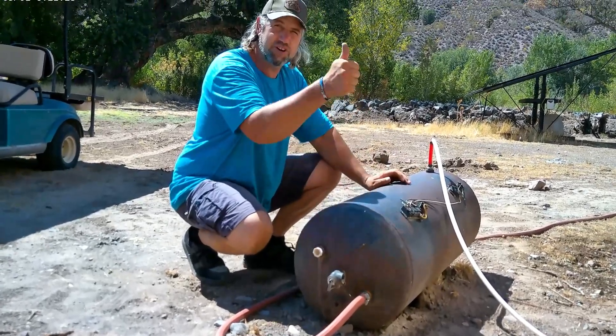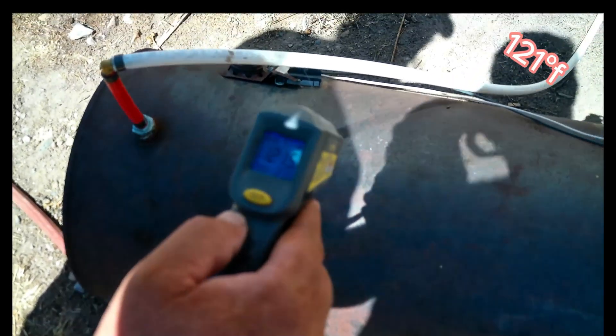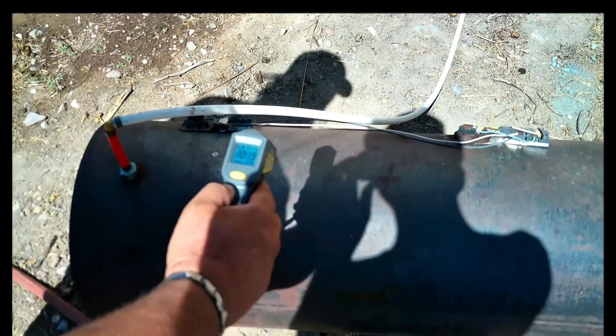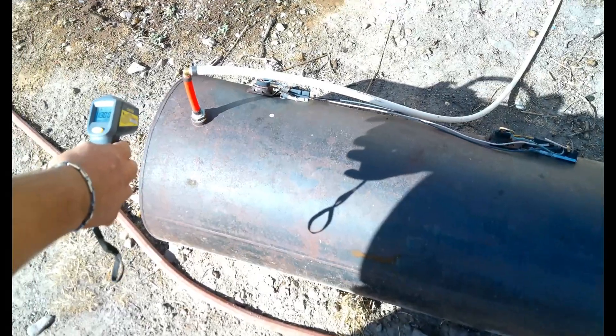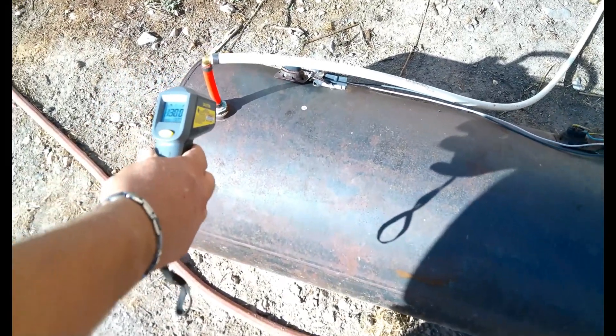121 degrees - that's pretty good! This tank has been sitting out here for about four hours of sunshine. It's a nice cool 99-degree day here; usually it's a lot hotter. We're enjoying the cooler temps, but there you go.